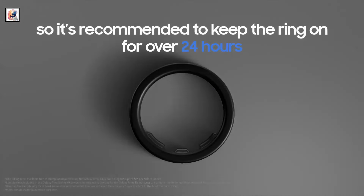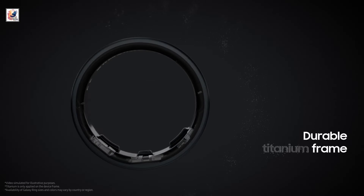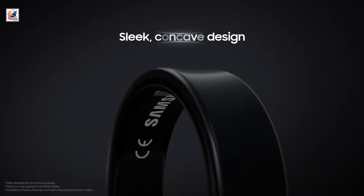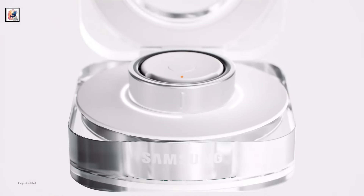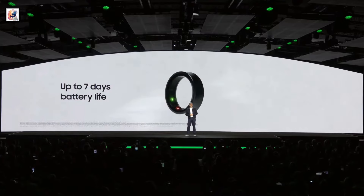The wearable comes with three different battery sizes depending on which size of ring you opt for: 17 mAh in the smallest size, 18.5 mAh, and 22.5 mAh in the largest. The charging case packs a 361 mAh battery and weighs 61.3 grams. Samsung claims the Galaxy Ring can last for up to 7 days on a single charge.